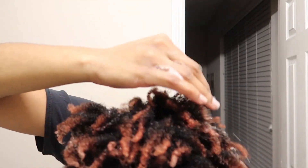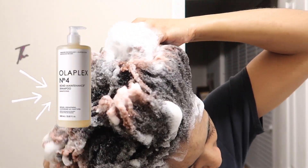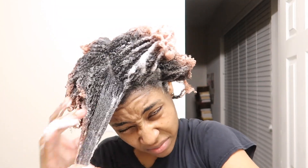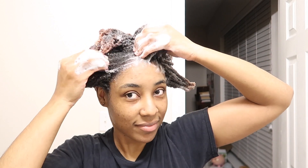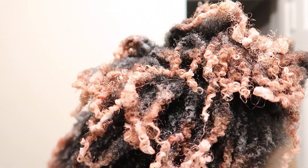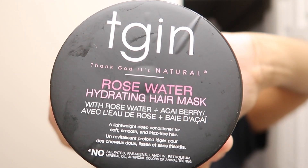I usually let my hair stay under the water for at least seven minutes with warm water. Right now I'm just shampooing — I'm using Olaplex. For those who have seen my videos before, you already know, but for those who are new: Olaplex is that girl. A little bit goes a very long way — it suds up and gets your hair nice and clean without your hair feeling stripped. So that's my little curls trying to pop. We rinse that out and then put the rose water hydrating hair mask on.